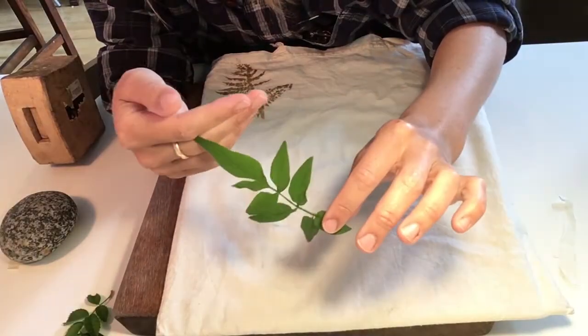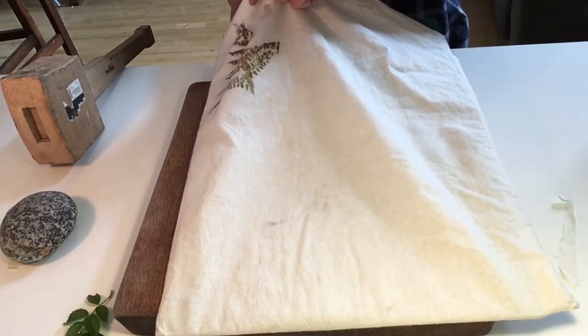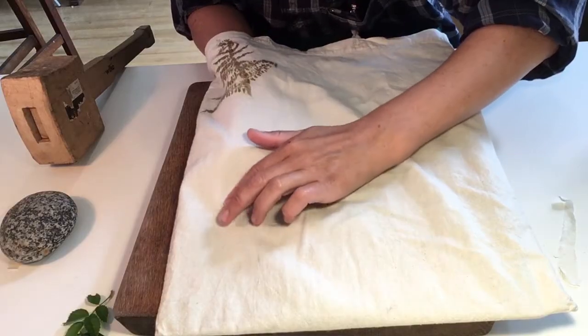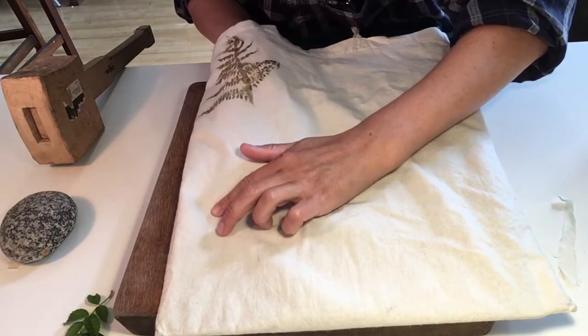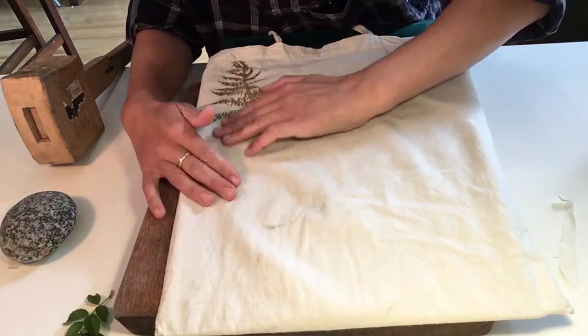I'm going to try another one now — this is a jasmine leaf from the jasmine vine in my garden. Some work better than others, and you want to place the leaf underneath onto the hard surface.